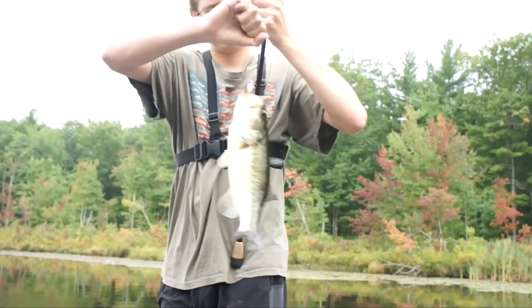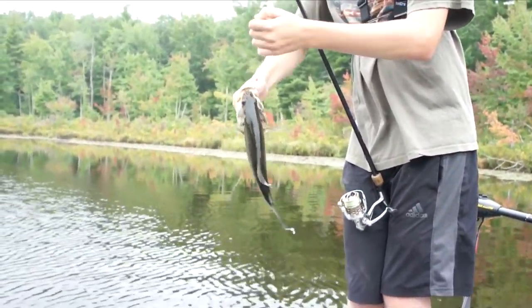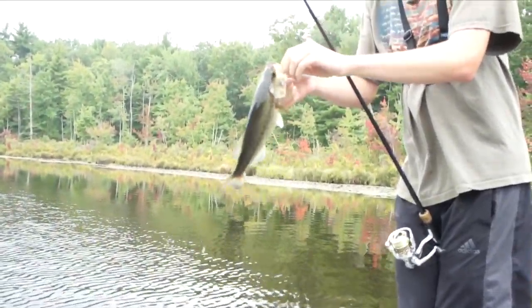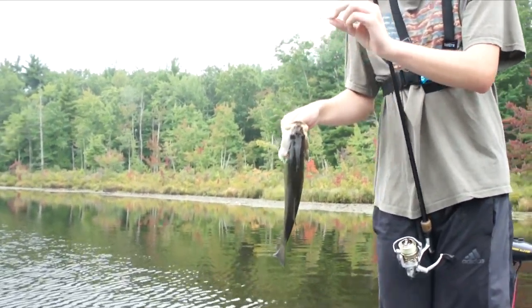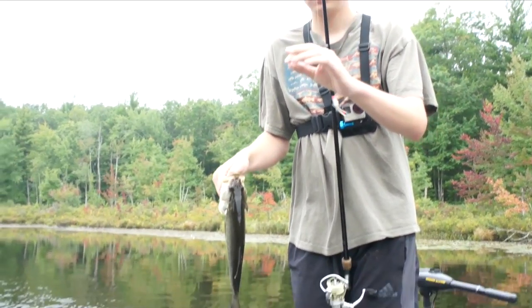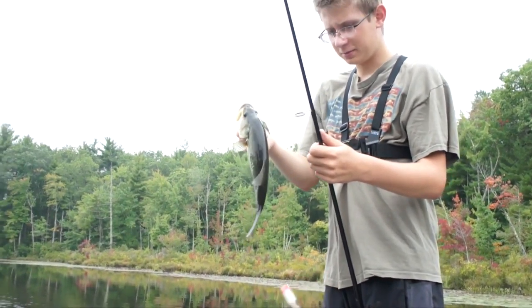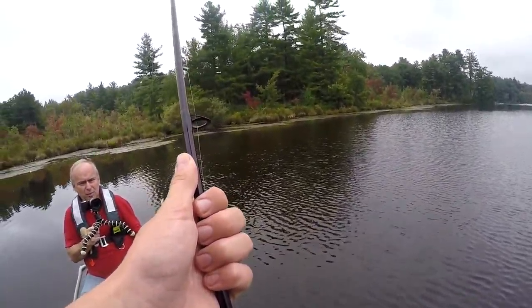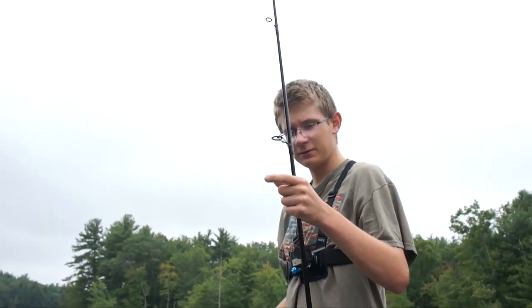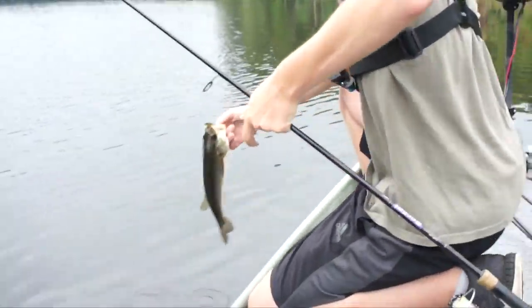What do we have here? Another bass — on the crappie jig! I guess this isn't much of a crappie jig anymore; it's more of a bass jig. Why do you call it a crappie jig? I think that's what they're designed for and that's what I usually catch them on. Decent largemouth bass. What would you say about the difference between a bass jig and a crappie jig? The size and the colors. A bass jig is made of a rubber skirt; this is more of a hair skirt.